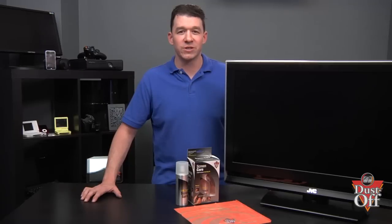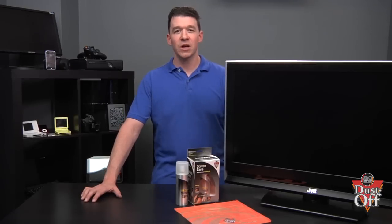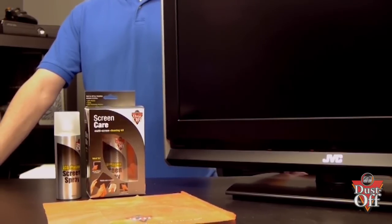To properly remove fingerprints, dust, and grime from the TV screen, we will be using a special screen spray and a microfiber cloth.